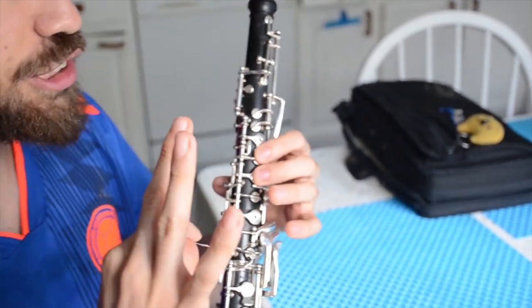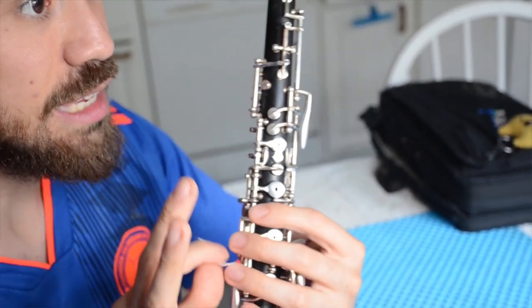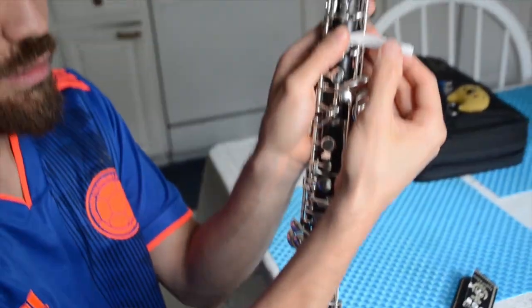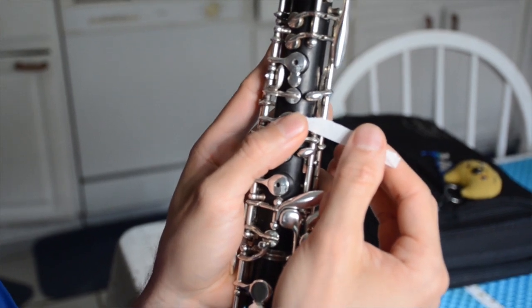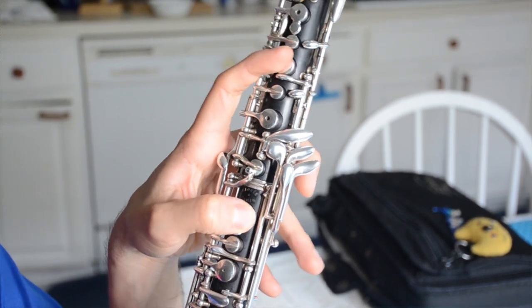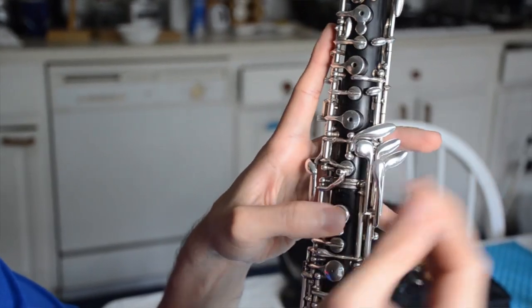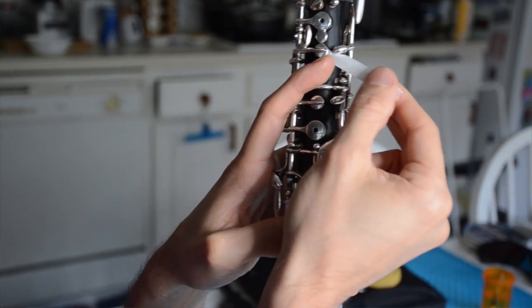The second key I'll go to adjust is the C key in relationship to the A key. So the first one was B-flat and C in relationship to each other, and now we're talking about the C key in relationship to the A key. I want to make sure that the A is closing when I press it, so I put the cigarette paper under the A, close the A, and pull — and that feels plenty tight to me. Now I'll use my right hand, hold it under my pinky with the thumb rest, press the F-sharp key, and then close the A key with my pointer finger so I can test them. That way I can feel that the C key is also plenty tight — it is grabbing the cigarette paper just fine.